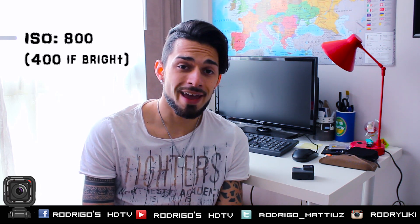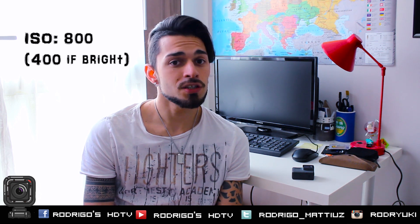My first recommendation is about ISO. The higher the ISO, the brighter your picture will be. So if it's very dark, you need a higher ISO. I use ISO 800 for most of my pictures. You can even use ISO 400 if the area is not very dark.